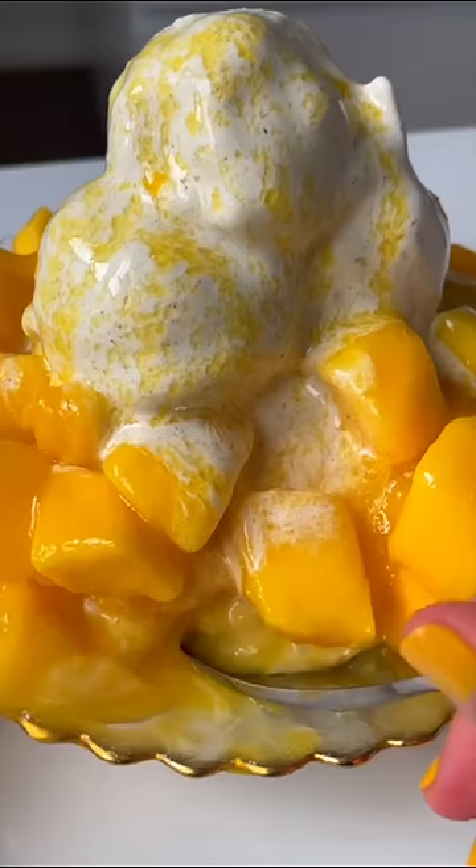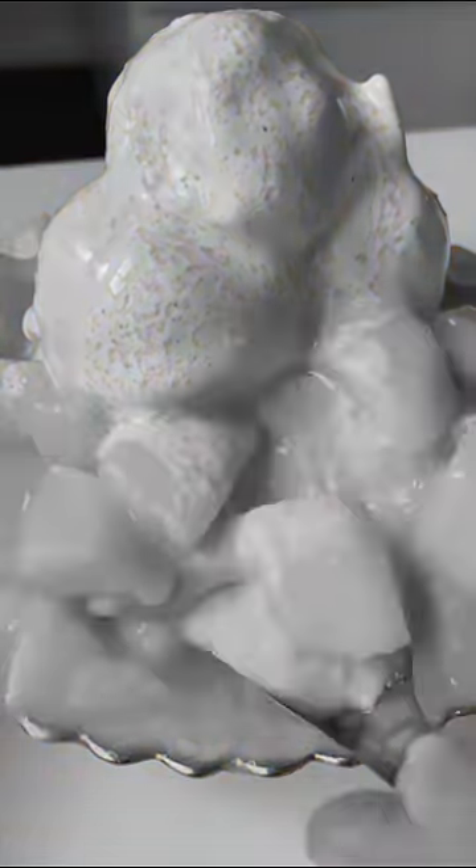This Korean dessert bingsu is so delicious! Let's make it in an instant way.